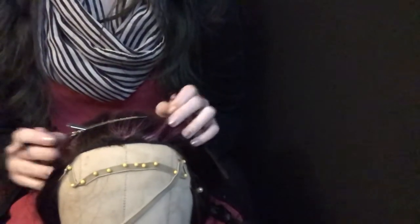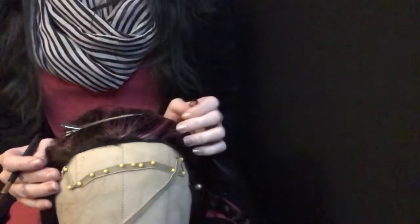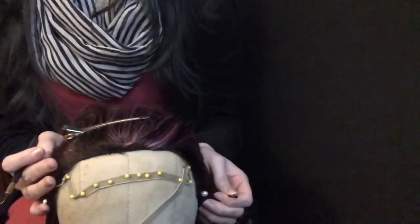I decided I'm gonna try to do another little quick demo on this front that I'm currently repairing. This is another one of my bizarre projects that's probably not being done totally correctly, but this is a wig where the front was actually ripped off of it for a short film.